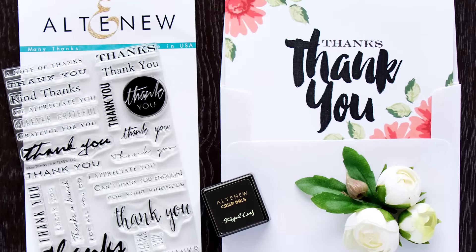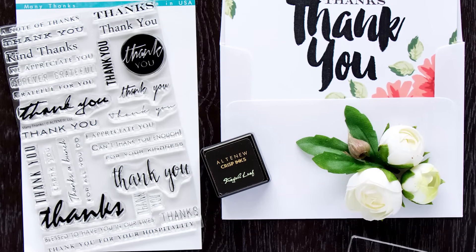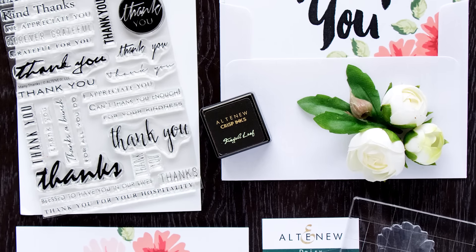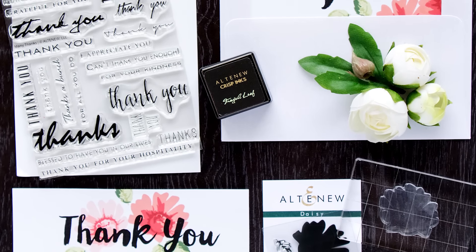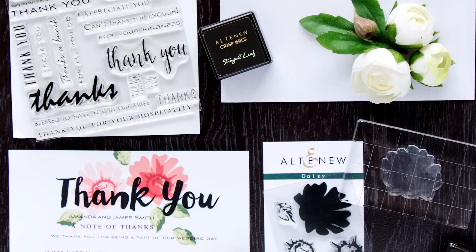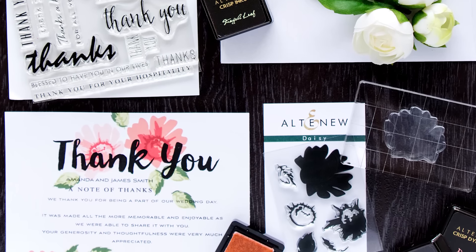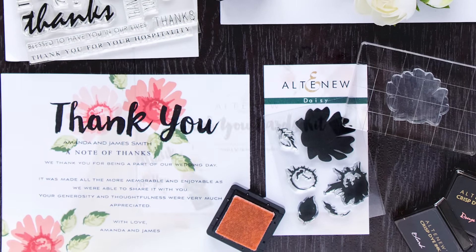Hi there! In this video I'll introduce you to the Alt-New Thank You Kit. This Thank You Kit is a wonderful starting point for someone who wants to create their own unique Thank You Cards as well as additional stationery for just about any occasion. Our Thank You Kit is unlike any other kit out there and it gives you the opportunity to hand stamp each Thank You card and make your Thank Yous truly unique to you.